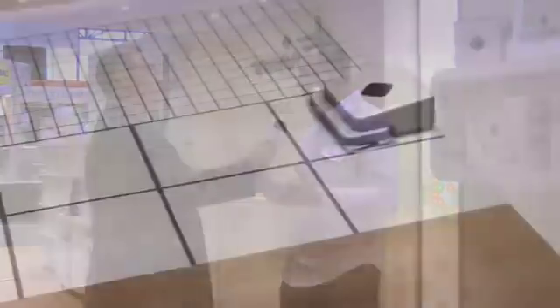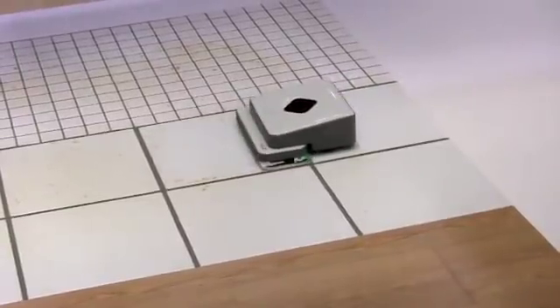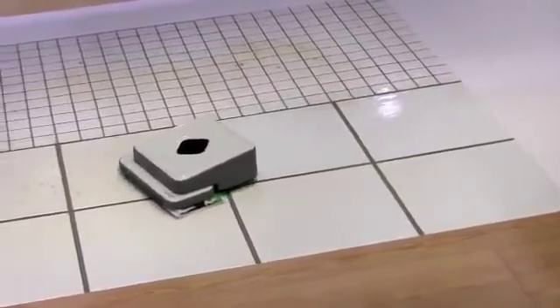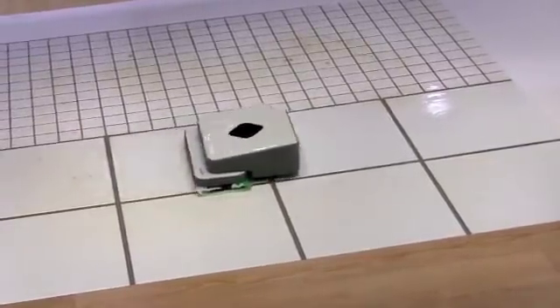It comes with a very sophisticated navigation technology called Northstar, which basically works like an indoor GPS system, allowing the robot to track where it cleans and make sure it covers the entire floor — doesn't miss a square inch. It's very meticulous in its cleaning, and you can use it every single day because it's so easy to use.